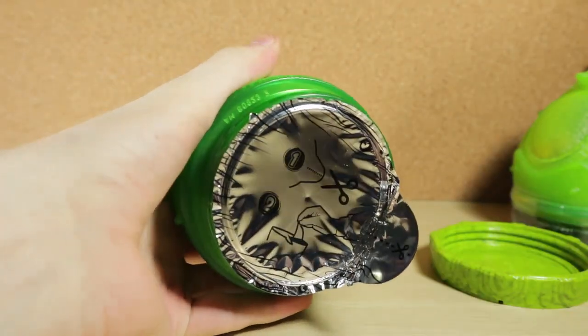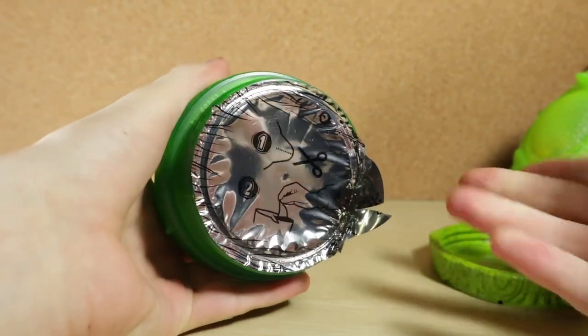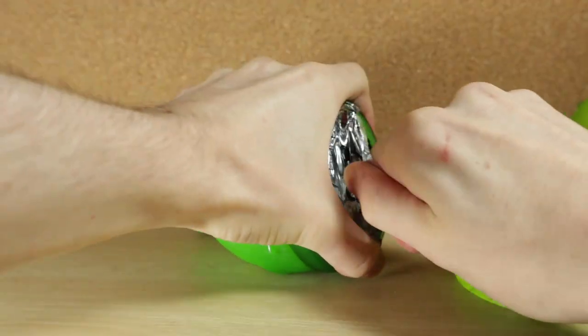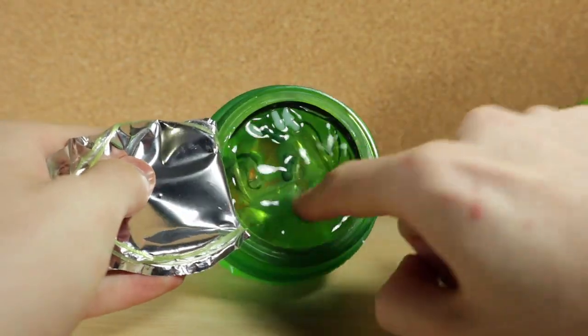Oh cool, it's one of these — you have to cut the tab, I don't know why you have to cut the tab ones. I forgot how tight these were. There we go — that's some solid green slime right there.